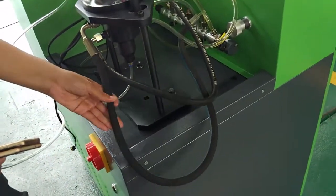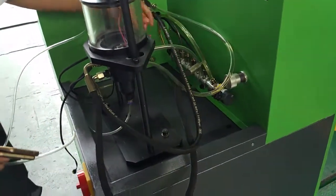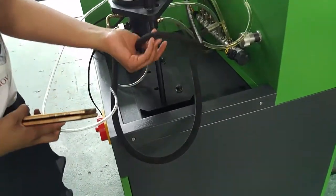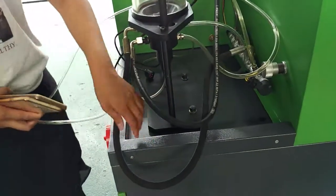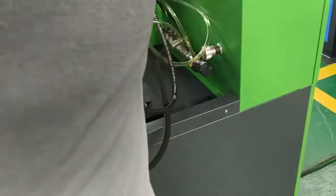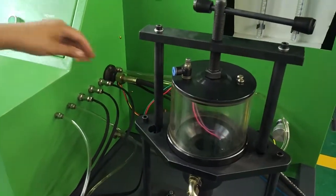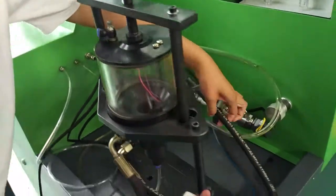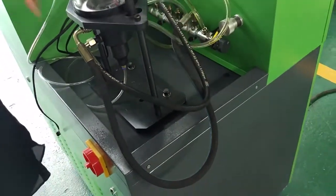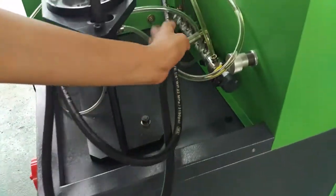This one is the high-pressure oil pipe. This one is the low-pressure oil pipe. This one is the low-pressure oil pipe; this one is the high-pressure oil pipe.